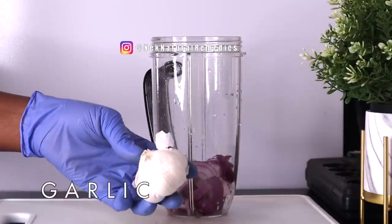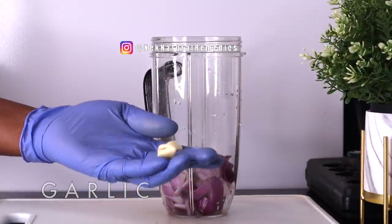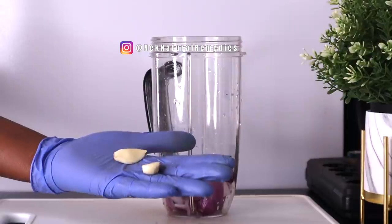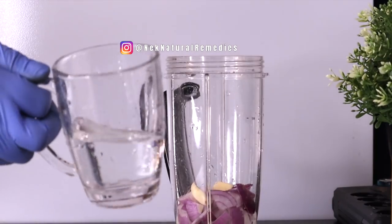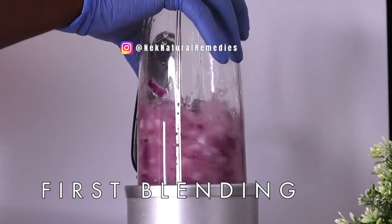Our next ingredient is garlic. I am using two cloves of garlic. Garlic has numerous health benefits — it helps control your blood pressure, brings down your cholesterol level, is good for heart disease, and it unclogs your arteries.